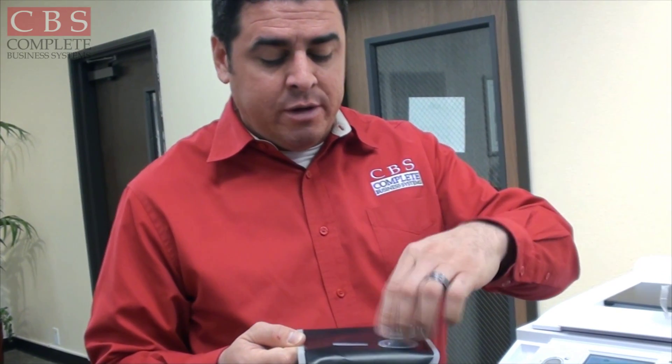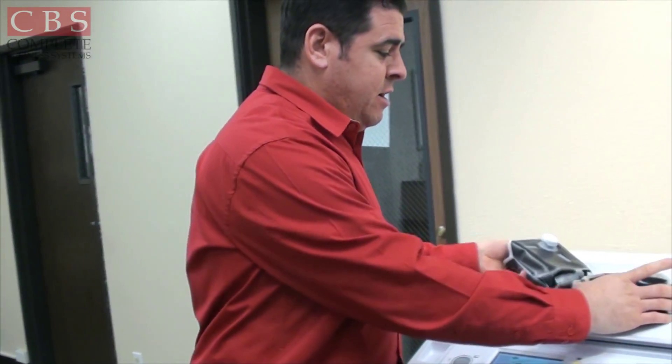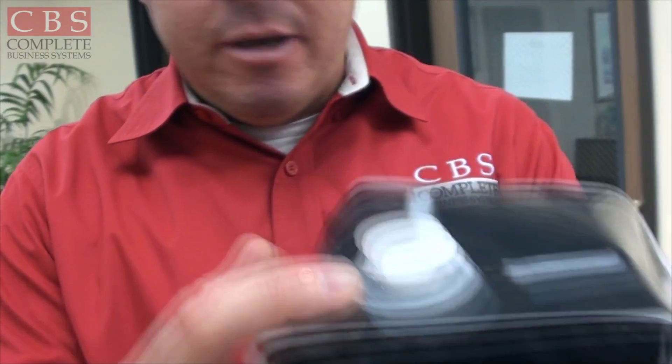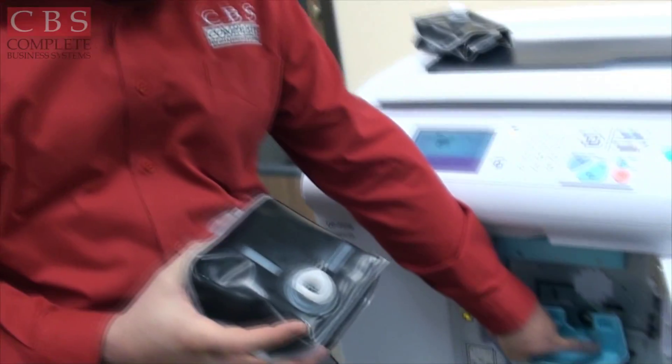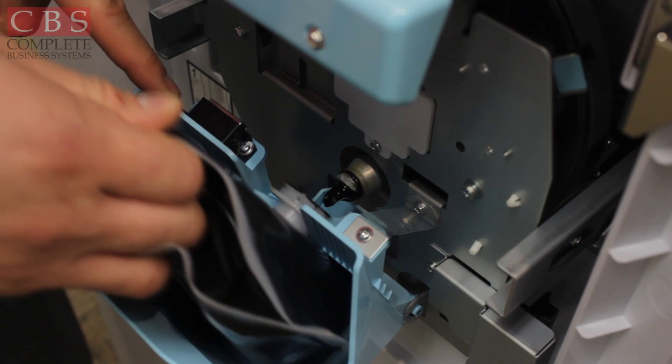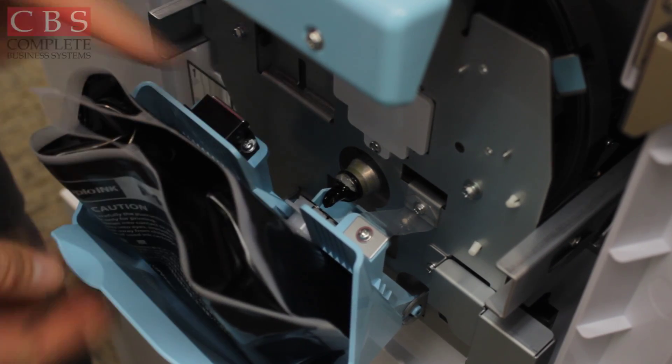Take the cap from the new ink pouch and put it on the old one, then simply toss the old one in the trash. On your new pouch, notice there's a gap between the bag and the lip, and there's also a cut-away U-shape right in there. Make sure that your lip goes right in front there, then close it.